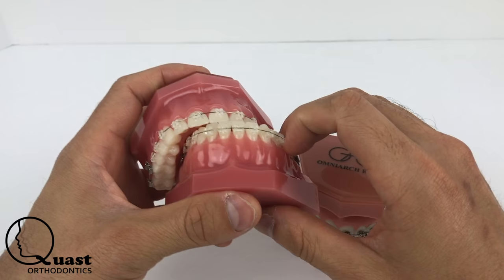So that's basically it in a nutshell. If you guys have any questions, you can call me, John, at Quas Orthodontics at 859-341-9400. I'll talk to you guys later. Bye.